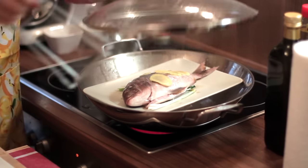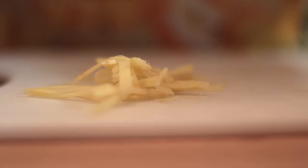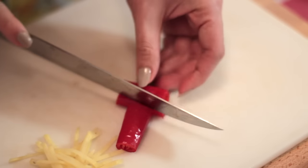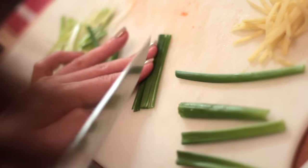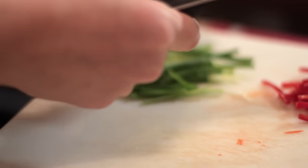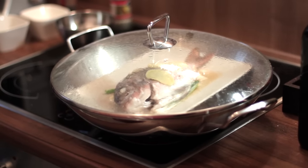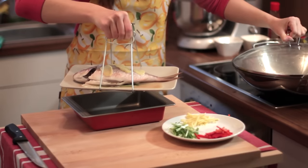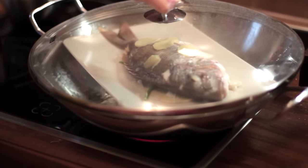Into the wok with boiling water. I'm going to steam this fish for about 20 minutes. Meanwhile, we can still prepare the others — just slice it into smaller strips. After 10 minutes, we'll need to remove the fish from the wok to remove the water in it. Because there will be some water and we want to steam our fish in a dry mode. Then put it back into the wok and continue steaming for the next 10 minutes.